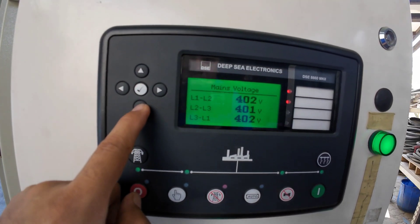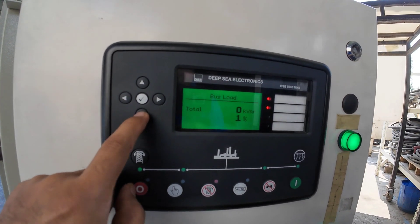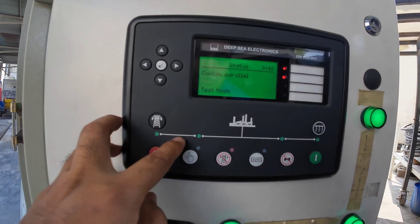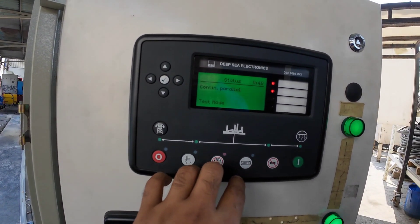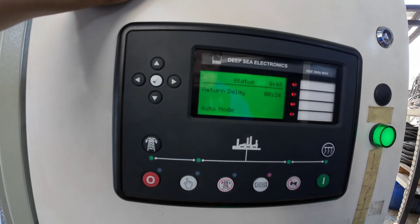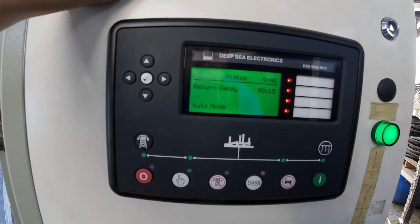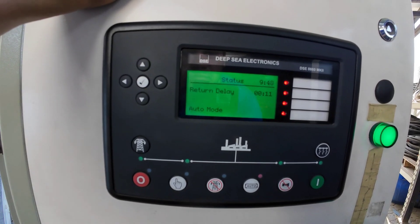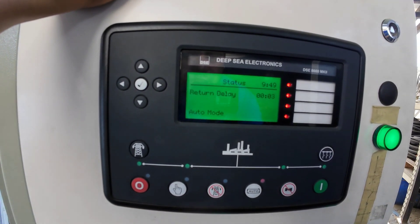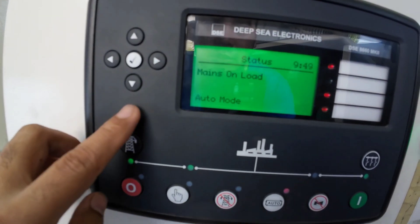Now we are going to check the voltage. We have 12 kW, and we have the mains. We have 13 kW, 12 kW and 16%. Now we are going to make it in auto in order to pull down our generator. Now we have the return delay — we will ramp down our generator.